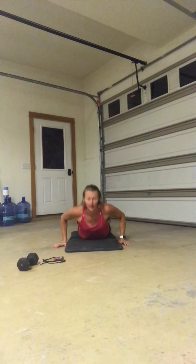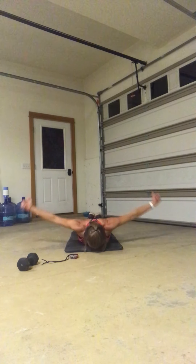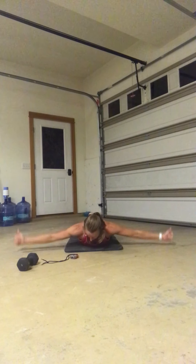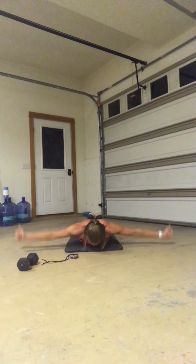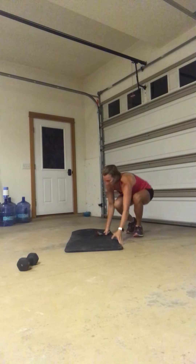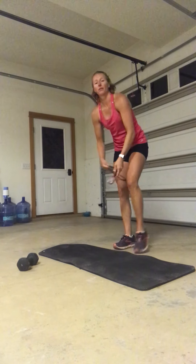Arms out. Three, two — here we go. Squeeze those glutes, squeeze the shoulder blades, tap that ground and lift. Stay with it. Four, three, two, one. Take a break. Nice job everybody — take a minute here, catch your breath, grab a sip of water.